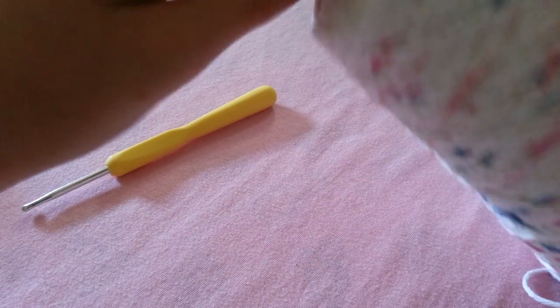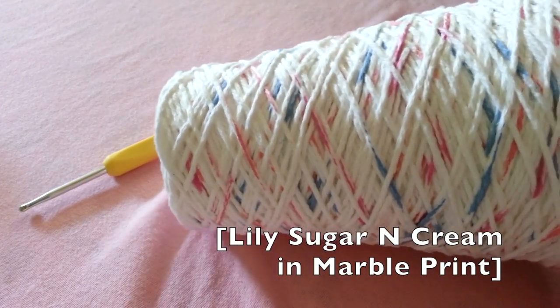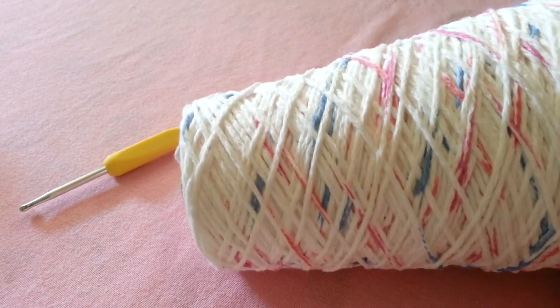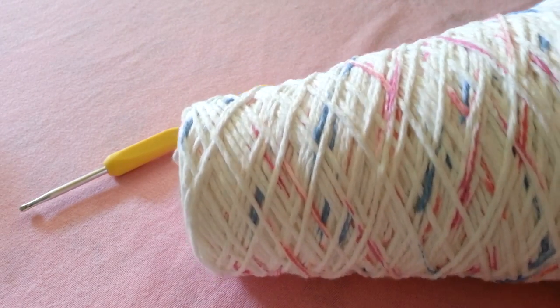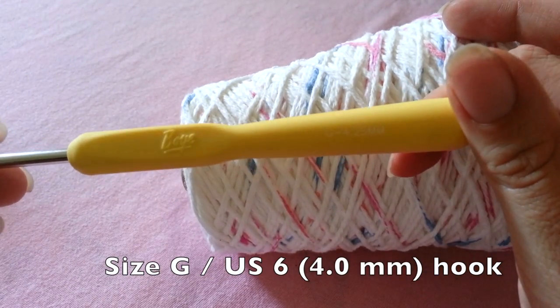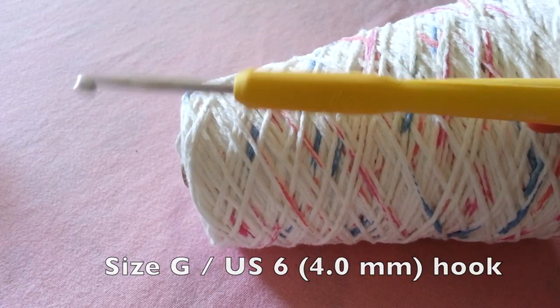For your yarn you're going to want to work with a cotton yarn because it is a natural fiber and very breathable to wear in the warm weather. For my hook I'm just using a size smaller than what is recommended for my yarn, which is a G hook or size 4 millimeter.